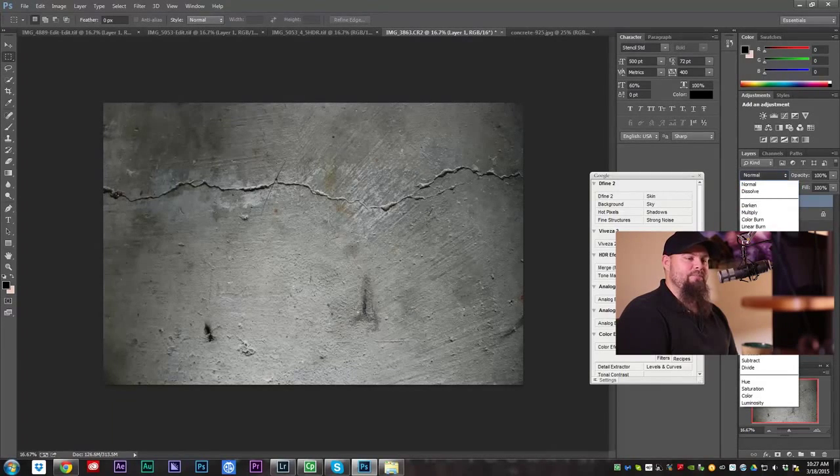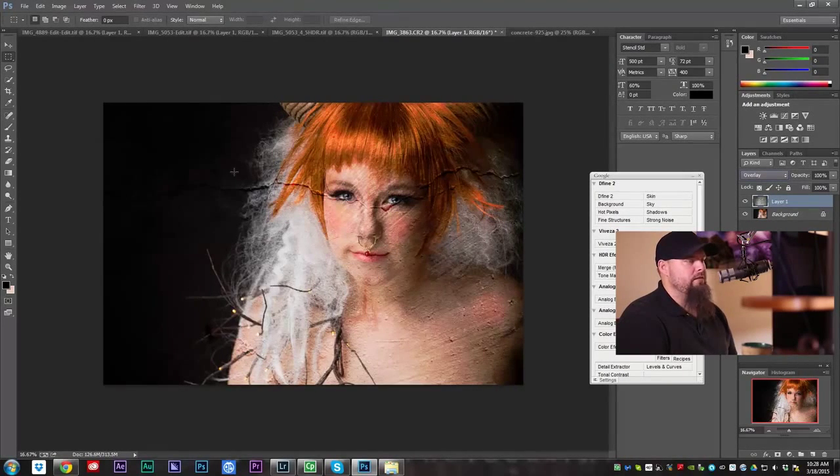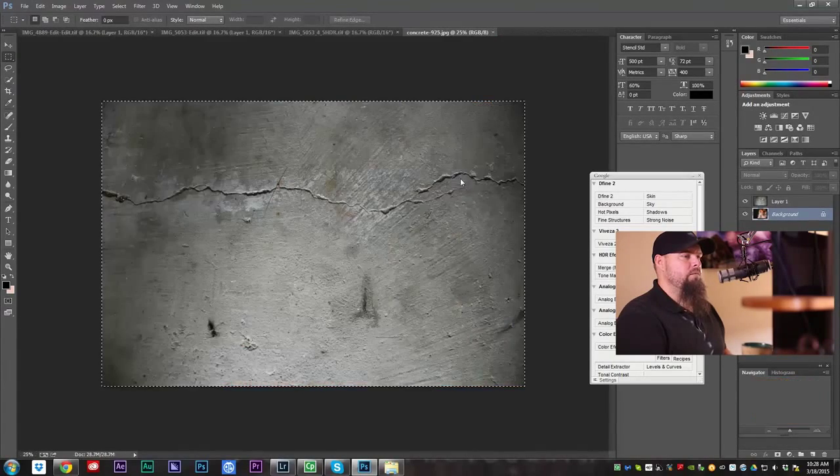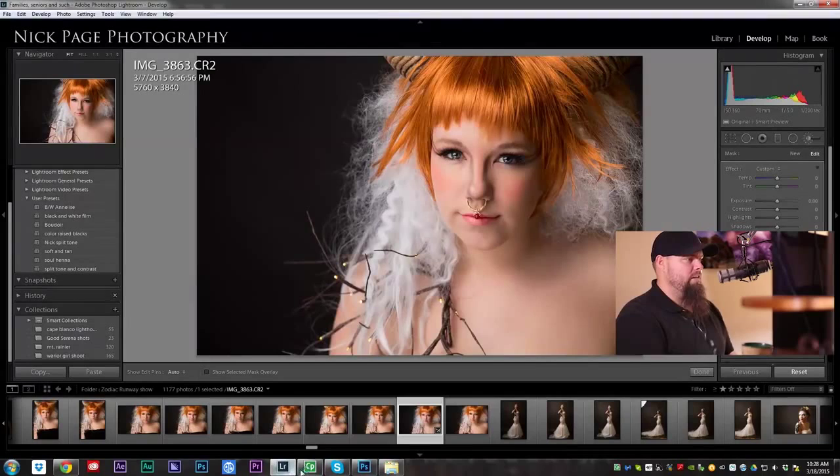I'm going to go over here to the Blending Mode and change it to Overlay. You can see we're kind of losing the detail over in this area. I'm wondering if our background was a little too dark to make this work. I'll try Overlay, try Soft Light — not working so well. So I'm going to have to do something real quick. We'll close this and not save it, and go back over to Lightroom. What we're going to do is brighten this background, because the background is so dark that it's not taking on any of the texture of the other image.